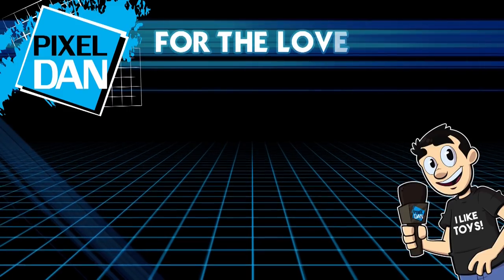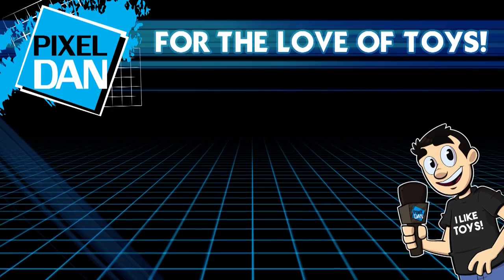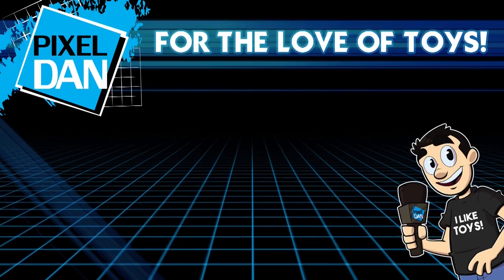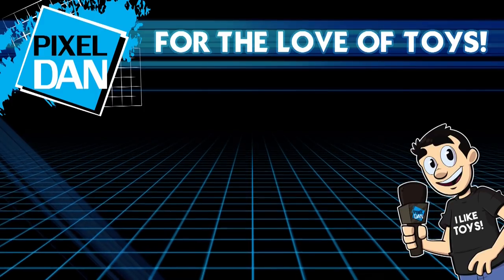Hey guys, thank you so much for watching this video. If you enjoyed it, please hit the like button and leave me a comment — let me know what you think of this weird guy. Don't forget to subscribe so you never miss out on any of my Masters of the Universe reviews. Until next time, my friends.